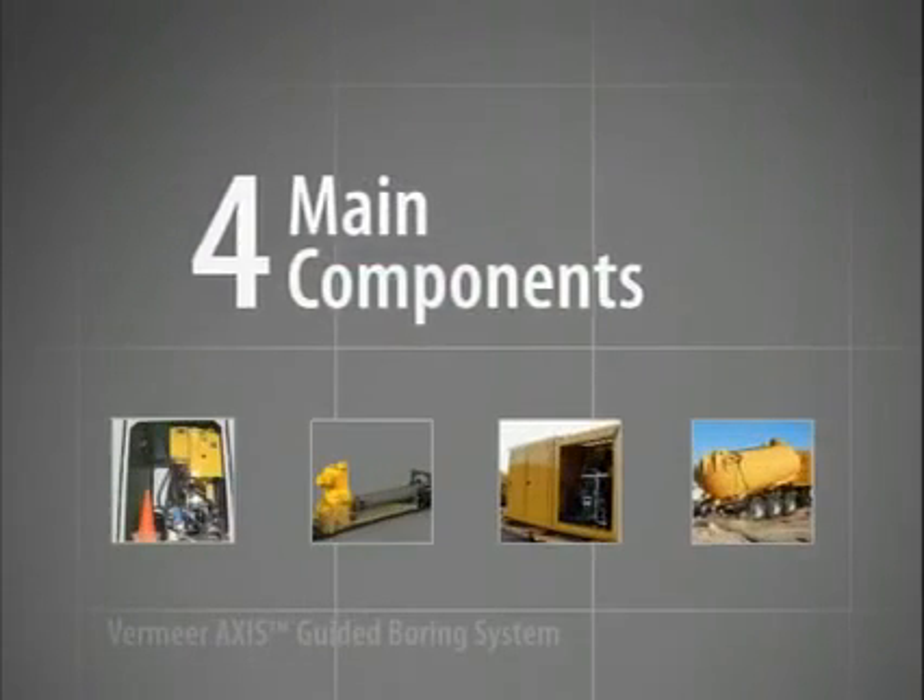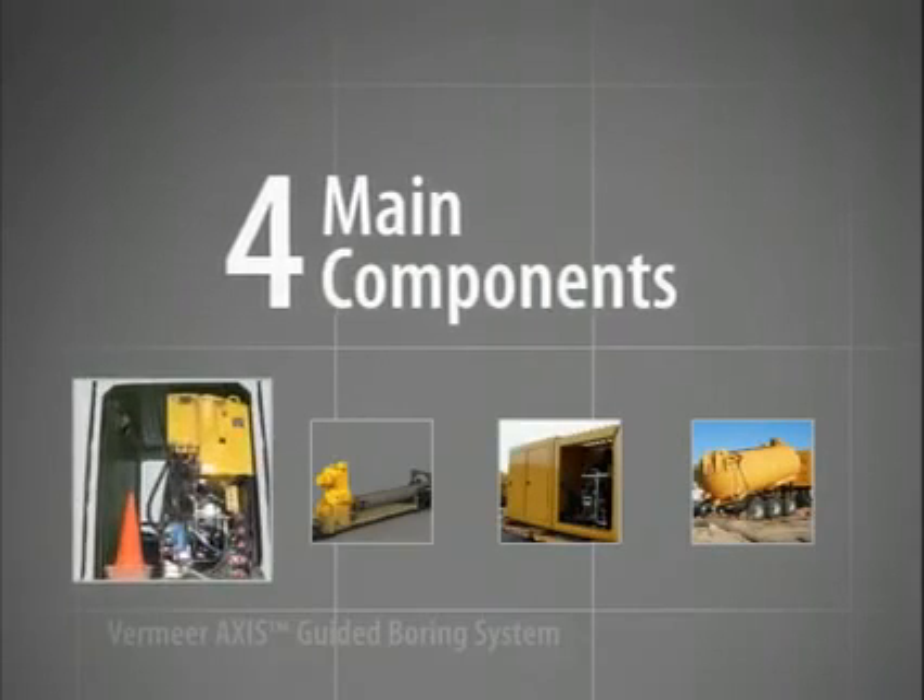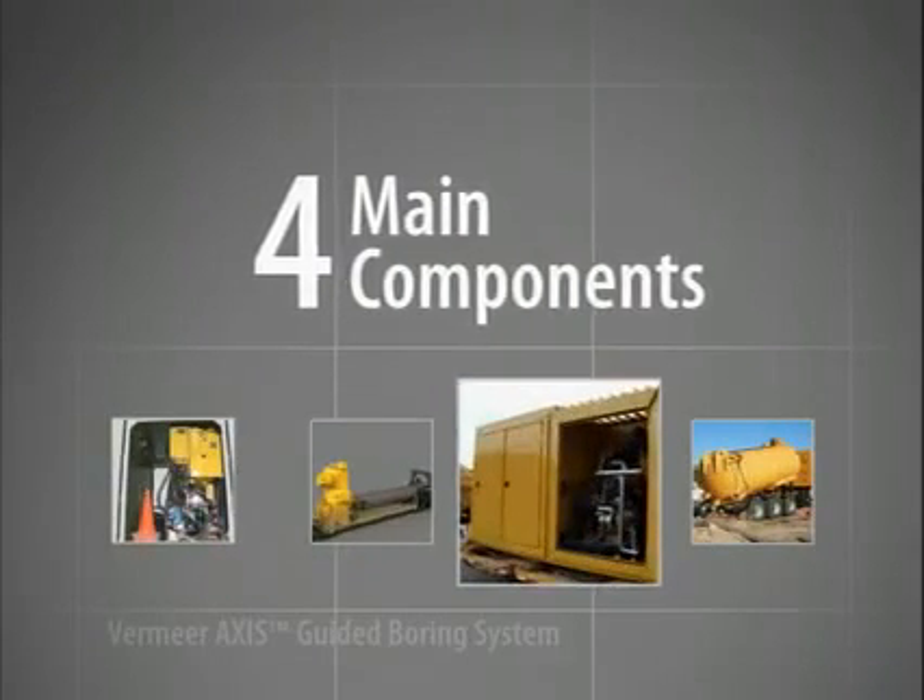The system is comprised of four main components: the power unit, rack, vacuum pump and vacuum tank.